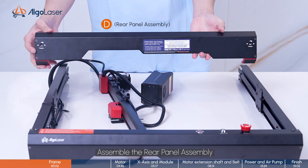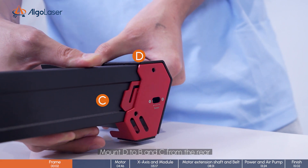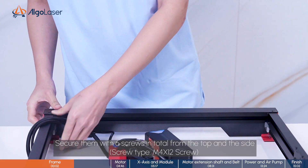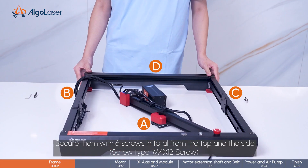Assemble the rear panel assembly. Mount D to B and C from the rear. Secure them with six screws in total from the top and the side.